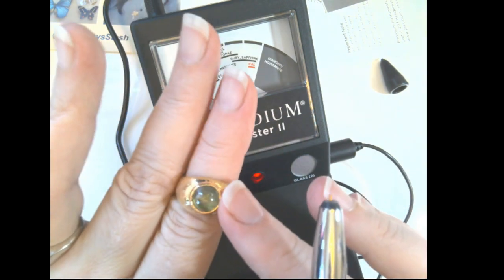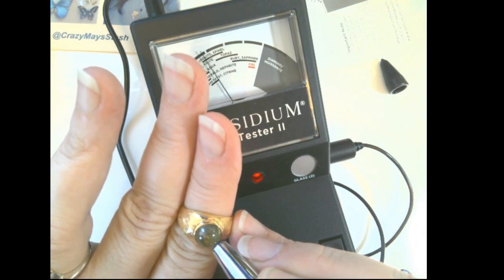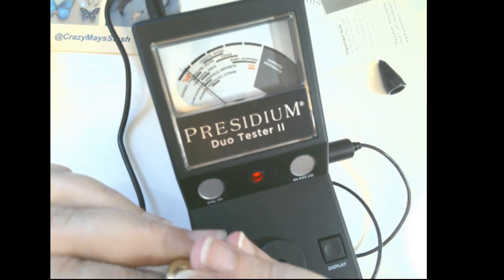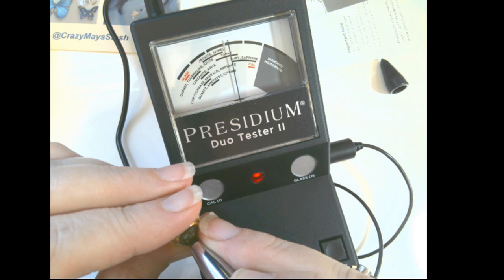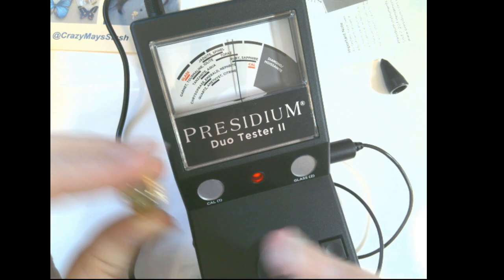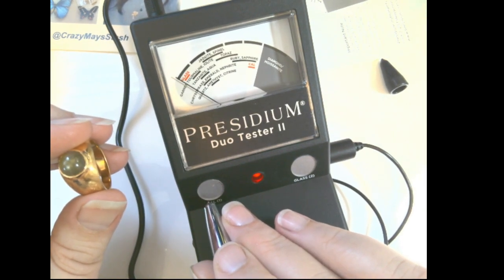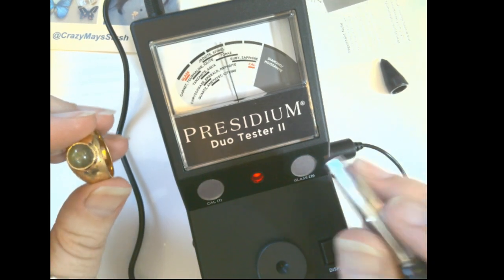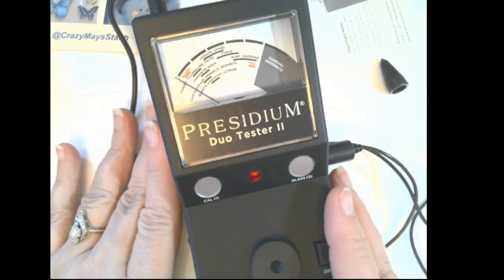This is a topaz cat's eye. Oh, it's going all the way up to sapphire. Topaz, ruby... let's double-check the calibration. That's perfect. Okay, well this was quite interesting, I hope you enjoyed yourself.